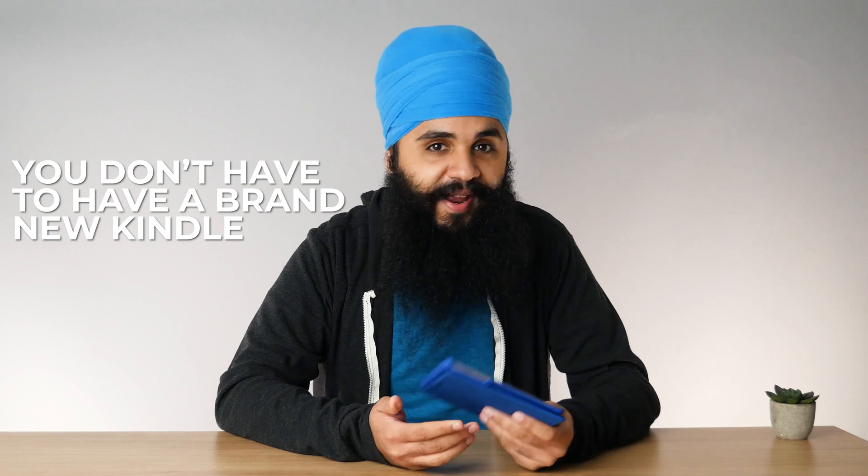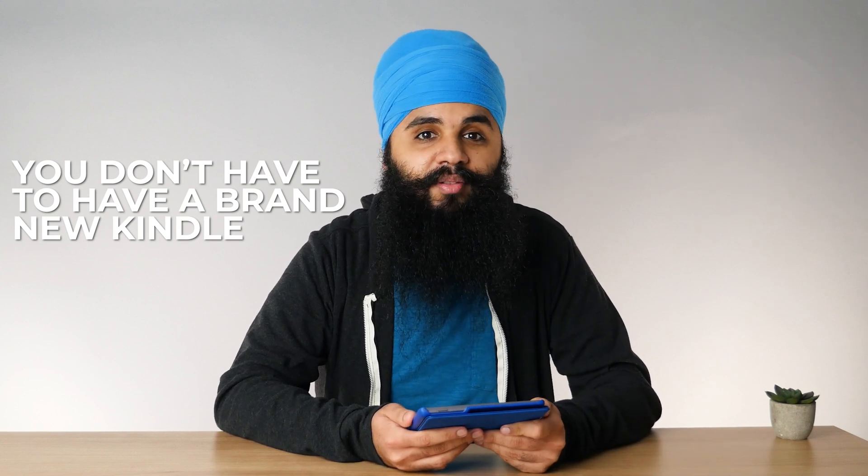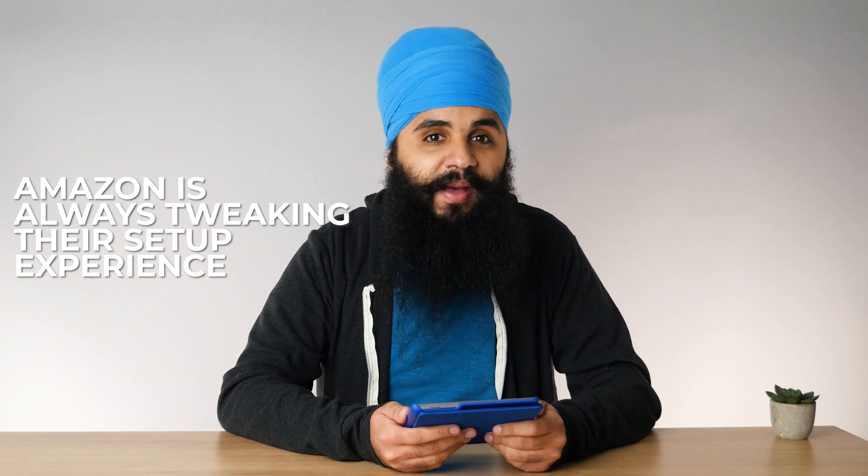A couple things I want to mention. First, you don't have to have a brand new Kindle to go through the setup process — you could completely reset your Kindle in the settings and go through the same exact setup. Secondly, Amazon is always tweaking their setup experience, so things may look a little different depending on when you're watching this. Before showing you the new phone setup process, I want to go through the manual setup first, so you can see exactly what the Kindle is asking from you.